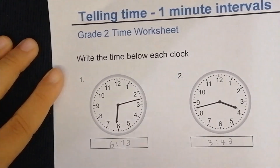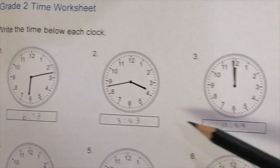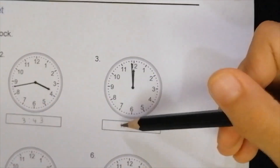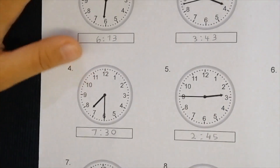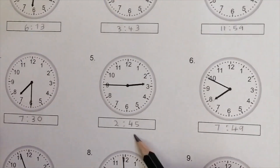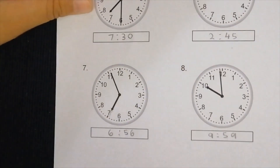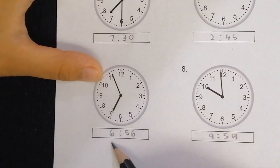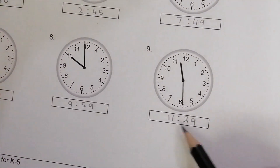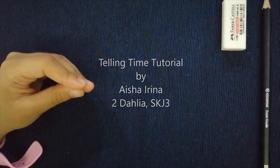Okay, now I'm going to show you the answers. This answer is 6:13, this is 3:43, and this is 11:59. Now this is 7:30, this is 2:45, and this is 7:49. And this is 6:56, this is 9:59, and this is 11:29. Okay everybody, thanks for watching my video — bye!